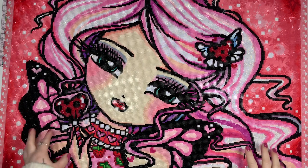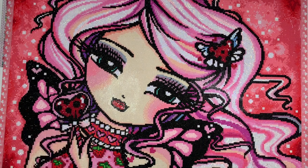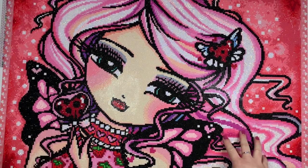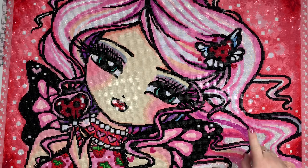Hi everyone, welcome back to my channel and welcome to another post review. Today I am here to talk about this adorable image from Diamond Art Club and Hannah Lynn. This is Ladybug Love. It's a 71 centimeter by 51 centimeter round drill kit.